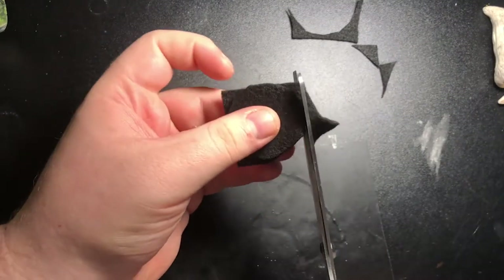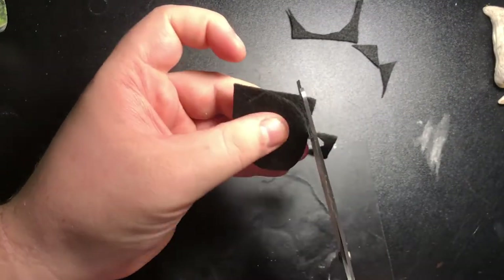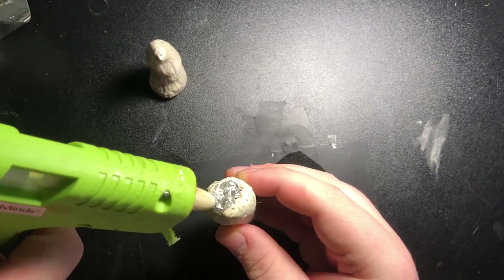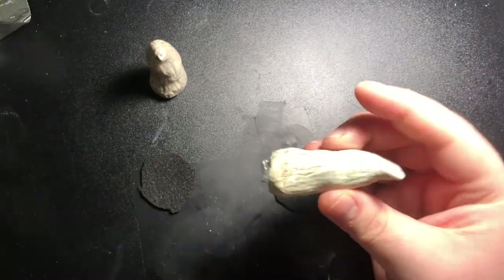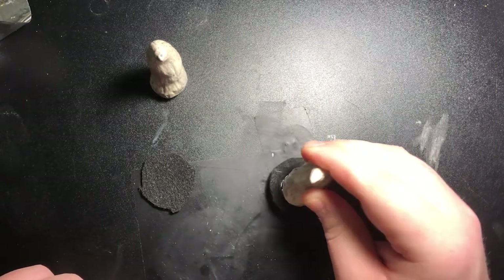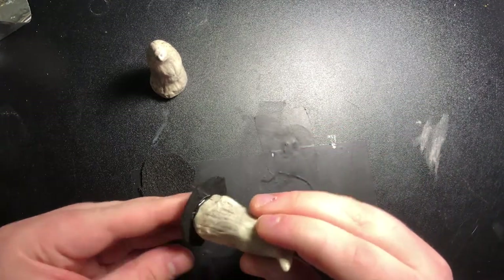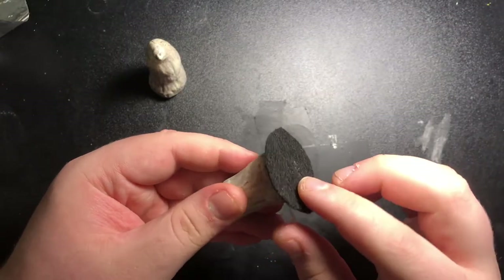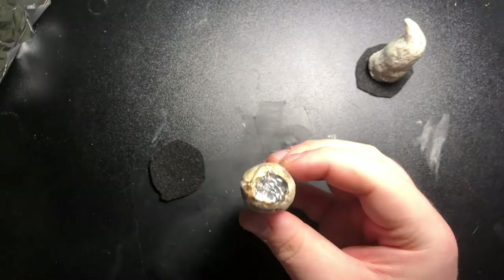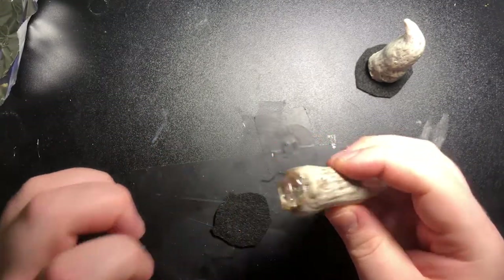I took some scrap pieces of felt and cut out two circular pieces just bigger than my horns. Then I put a little bit of hot glue on the bottom of the horn and stuck it straight to the felt. Make sure if you're doing this at home, you don't burn yourself like I did. Then I just repeated the exact same step on the other horn.